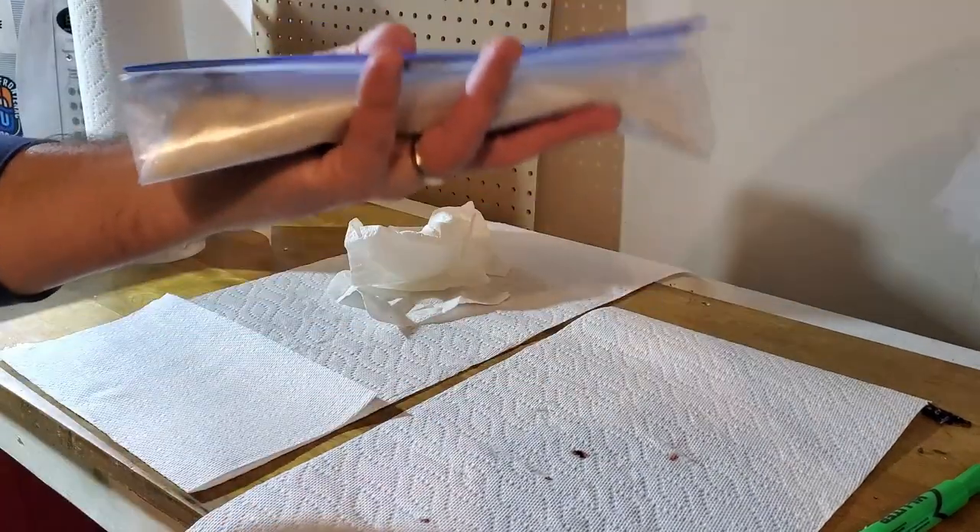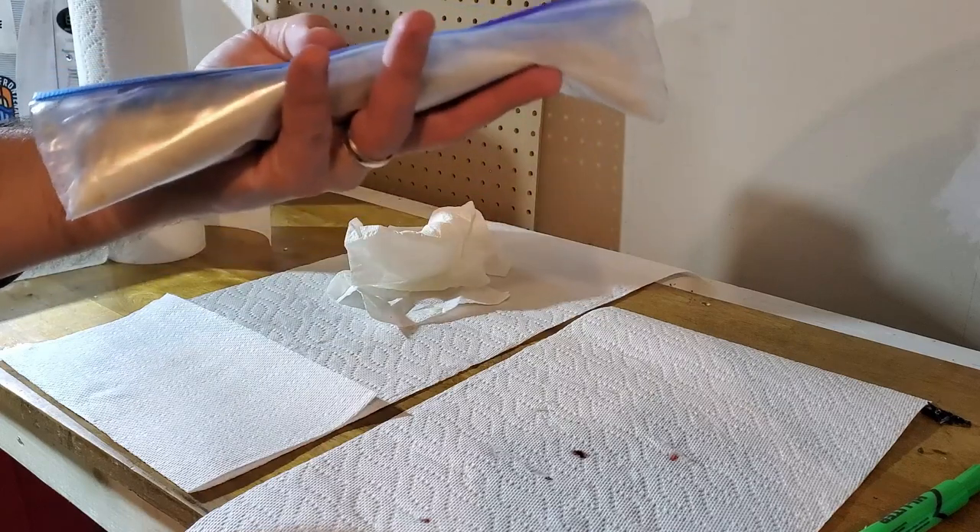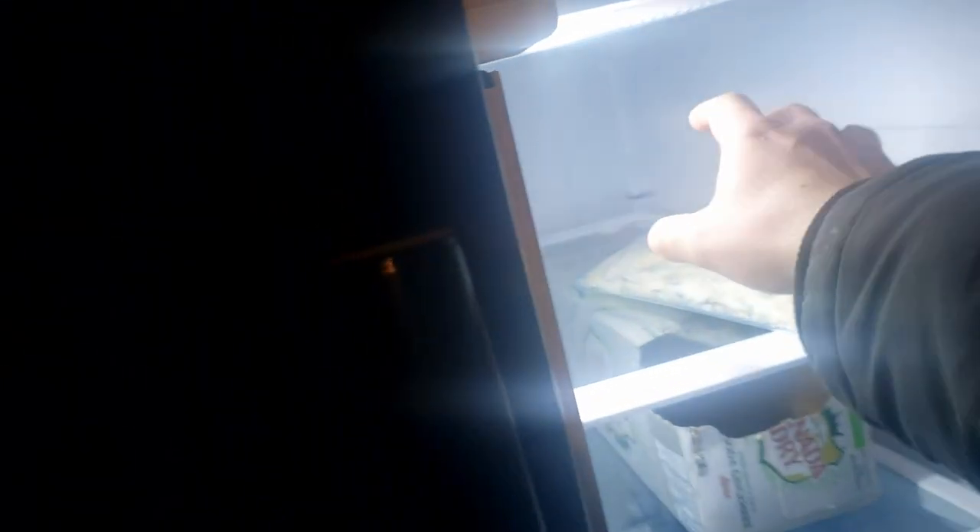You're ready to pop this in the fridge for about 24 hours. If you have a fridge other than the one in your kitchen, that's where you want to put it, because this will get pretty stinky after a while.